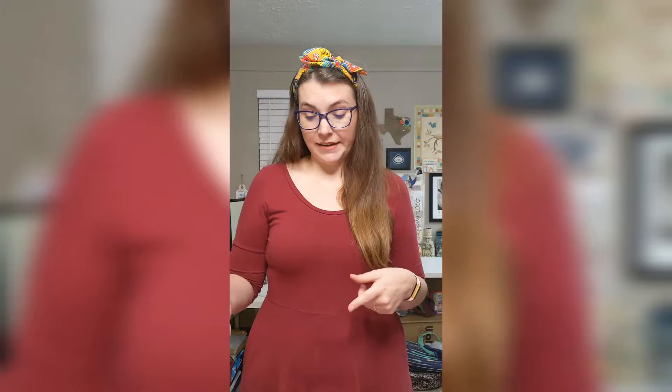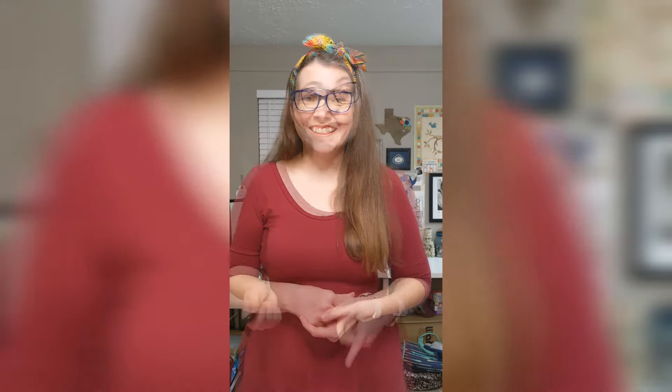Thank you for joining me today. I'll put a link below for Cupcake Quilts so if you wanted to check out these two notions you can find them there. I think I'm going to go start a new project now — because what's one more work in progress? Be sure to like and subscribe for more updates, and I will see y'all next time. Thanks!